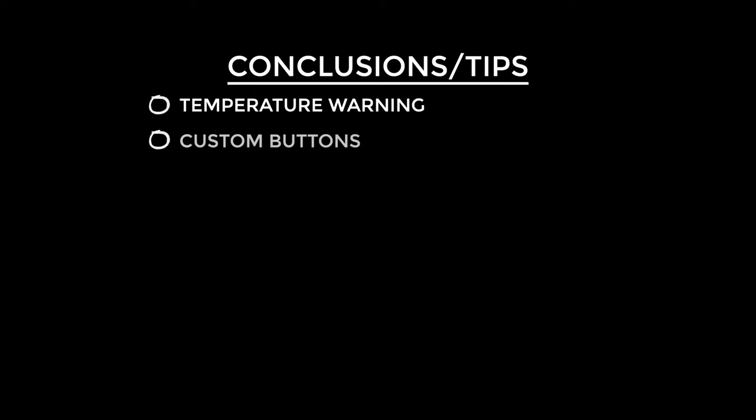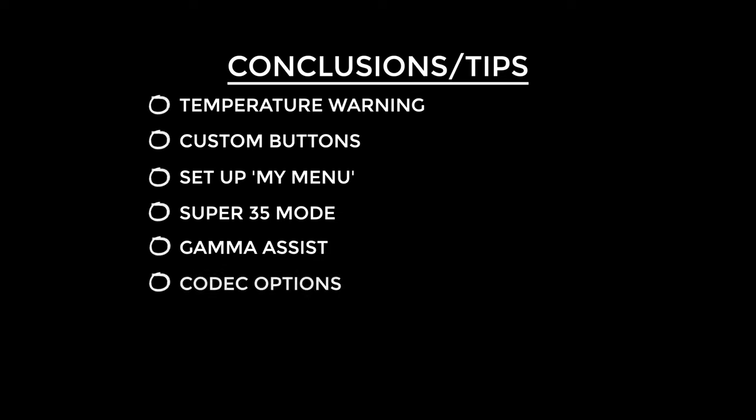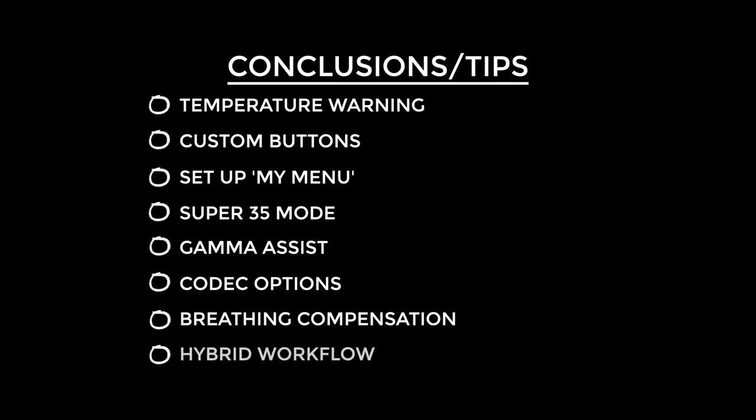Now to wrap up: change that temperature switch off warning to high or you may have your camera overheating and ruining your shot. Get all of the amazing functionality under your fingers where they're most comfortable to speed up your workflow. Set up My Menu and fill it with things you need fairly often but don't require custom buttons. Turn your prime lenses into dual focal length lenses by setting up super 35 mode. Enable gamma assist if you use S-Log2 or S-Log3 to keep an eye on contrast and colors. Choose the codec that suits your workflow — super efficient files that are slower to edit, or less efficient files that edit quickly and smoothly. Switch on breathing compensation. And make sure your movie and stills settings differ when you switch between them for a great hybrid workflow.